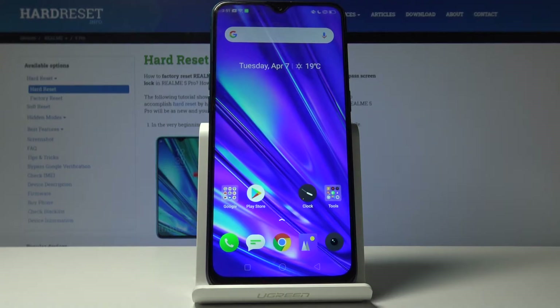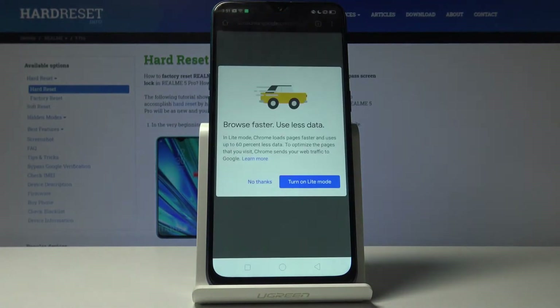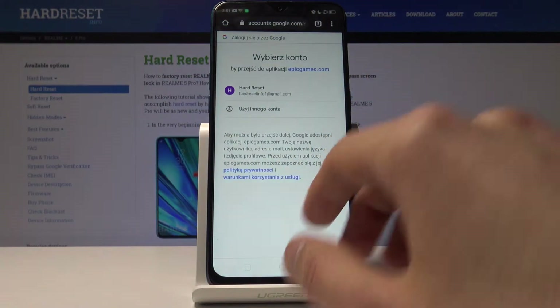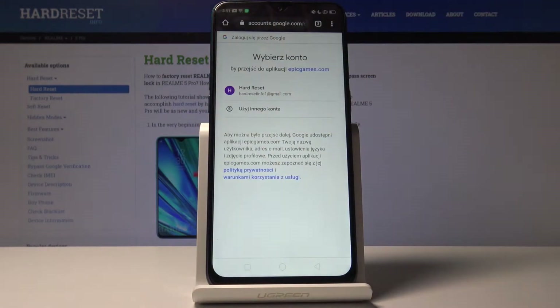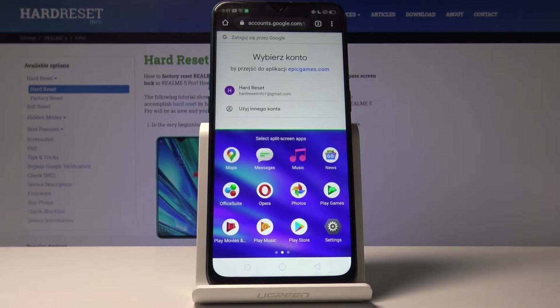Getting straight to it, there is a shortcut for 3-finger split screen. When you open an app, for instance let's open Chrome, swipe up like so and now the app is in split screen, so you can now choose another app to open up.